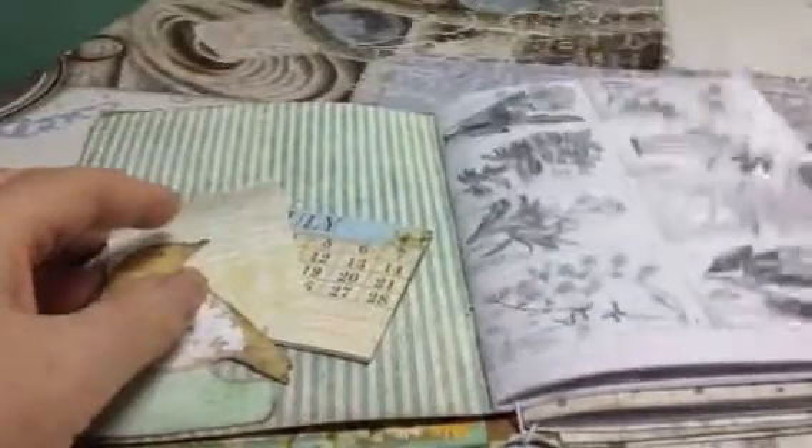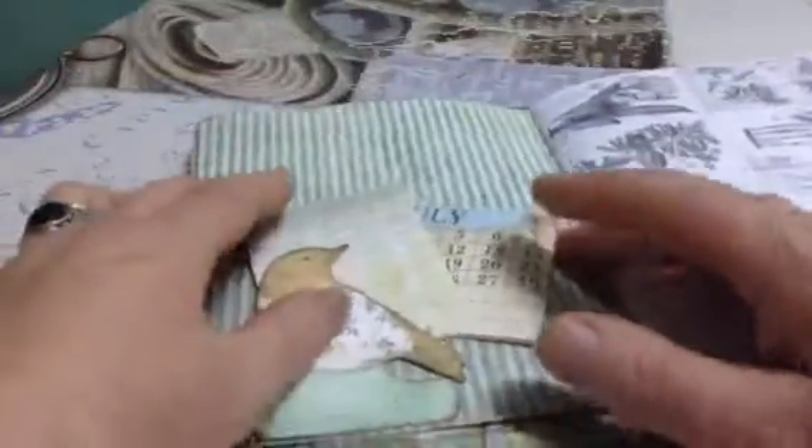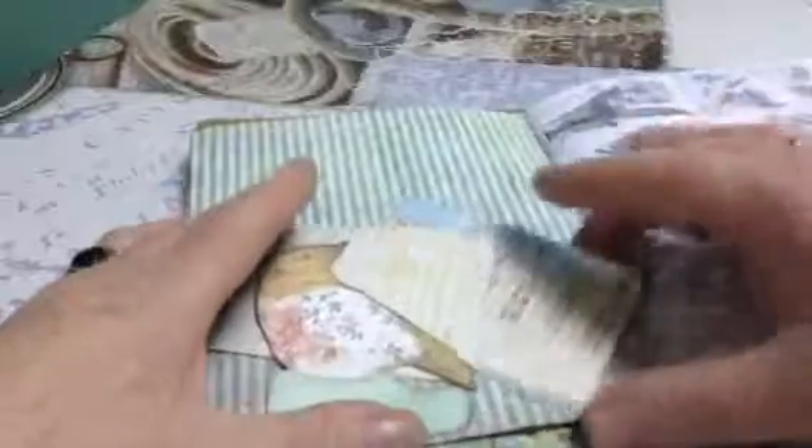This I got off the internet — I think it was Pinterest. This was hanging around in my stash so I put it in. In fact I cut it up because it was in one piece. I don't know where I got it from.